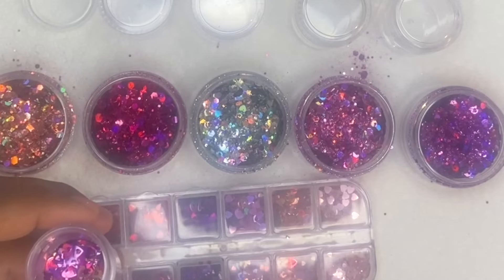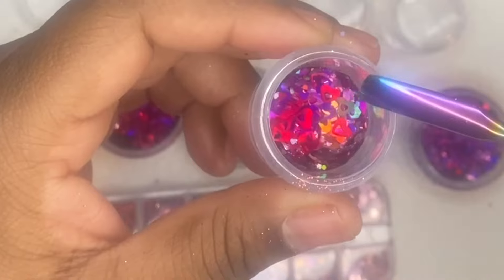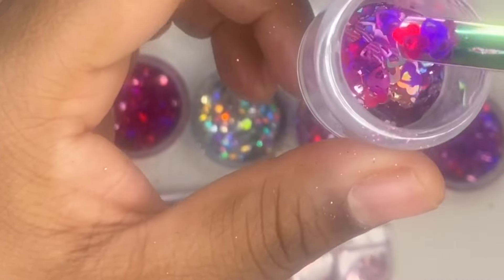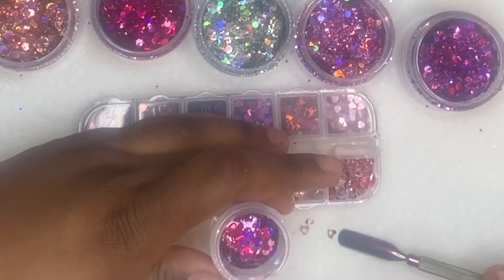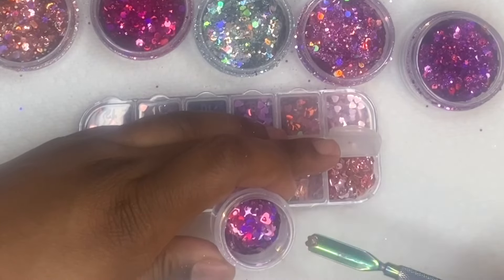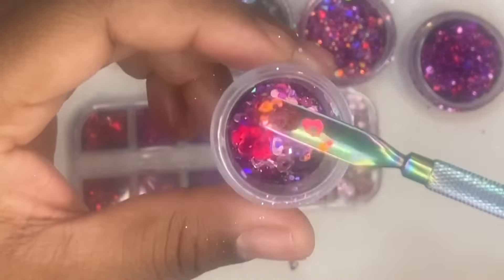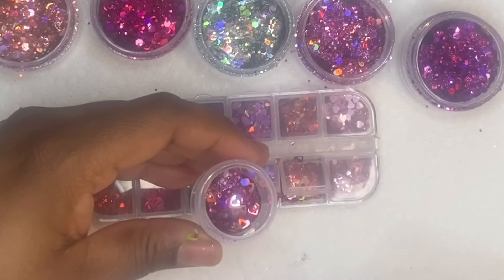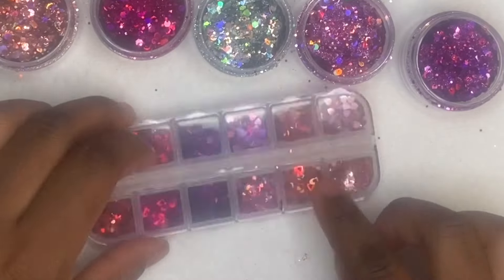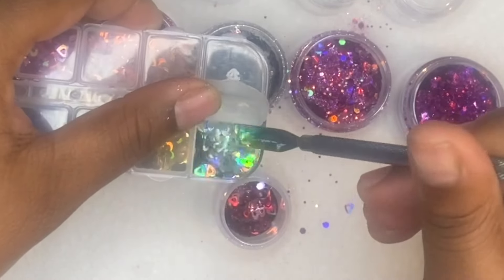I didn't want to add too much of any of the colors because I did want to have an even blend of each of the colors and chunky glitters. That's why I did just two scoops of each color. When I go in with the little sequin hearts, I'm putting about maybe seven to ten of each of those colors. I also have the little kiss prints that I'm going to be adding to this first glitter mix.